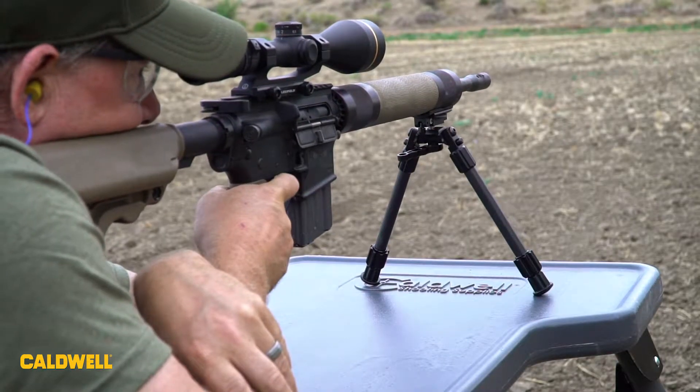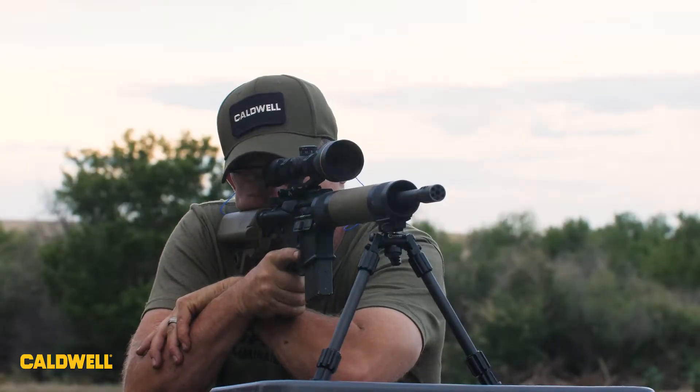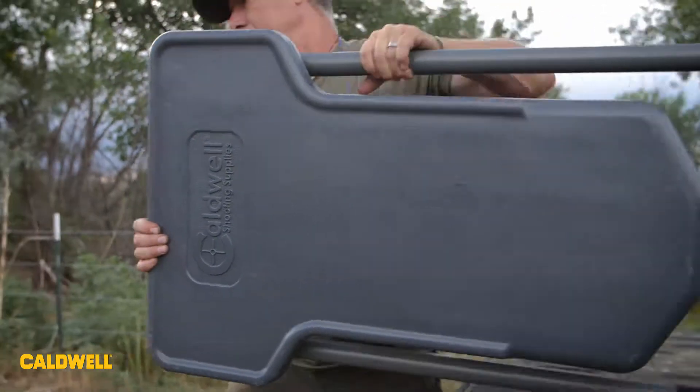If you're going on a hunt and you want to make sure you're on, it's a great way to check your rifle. It folds down to less than eight inches, so it's easy to carry with you when you're going on a hunt.